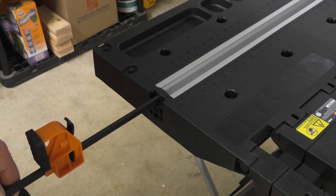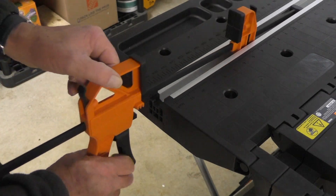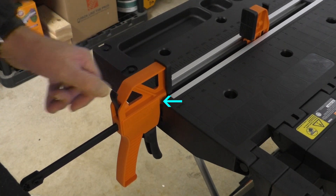The table comes with two quick clamps. To install the clamps I'll align the end of each clamp into the slot, then squeeze the handle as I place it into the groove at the edge of the table.